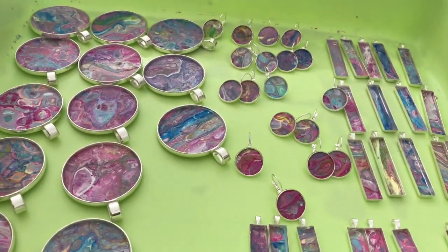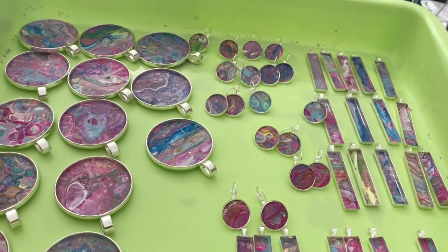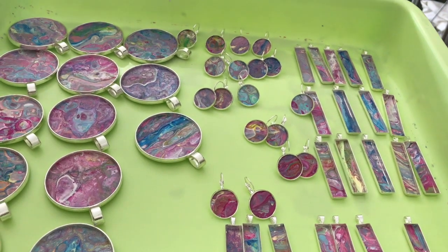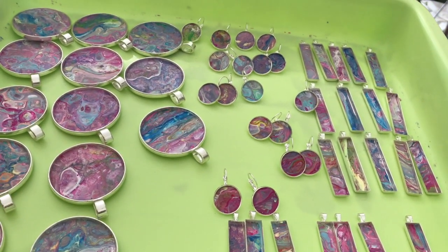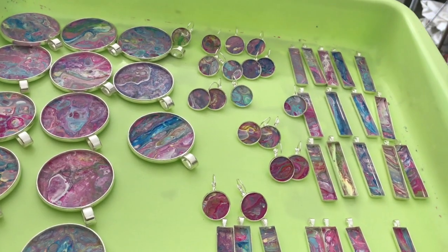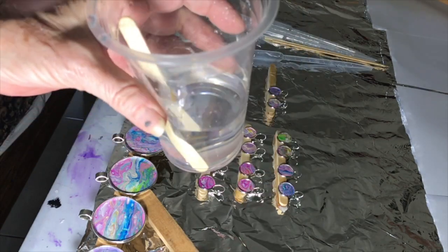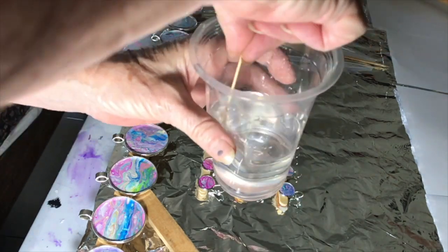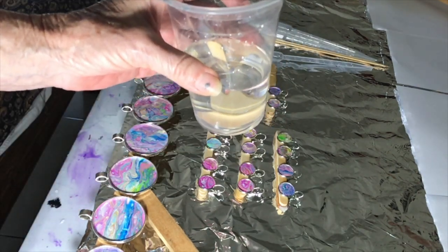Here are our pendants all ready to go, ready to get their resin topping. We've left them 24 hours so that the glue will cure, because the resin is quite pervasive — it can get underneath and react with the glue, which could change the colour. So wait at least 24 hours before putting the resin on top. I'm using Lican resin, which we can get in Indonesia. It's crystal clear and I've stirred it for at least three minutes. I have about 30 minutes working time, so I'll do it in two batches.